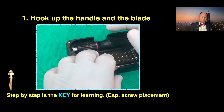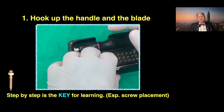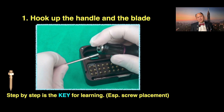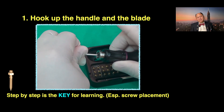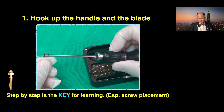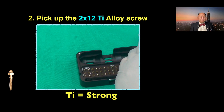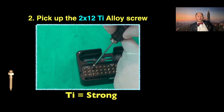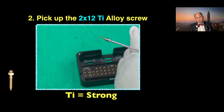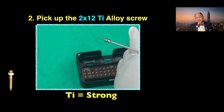Step number one: hook up the handle and the brake. Very easy — press down, jump up and lock it. So easy to do. Step number one: pick up the screw. Once you lock up your brake, then you can pick up your screw — 2 by 12 titanium alloy.